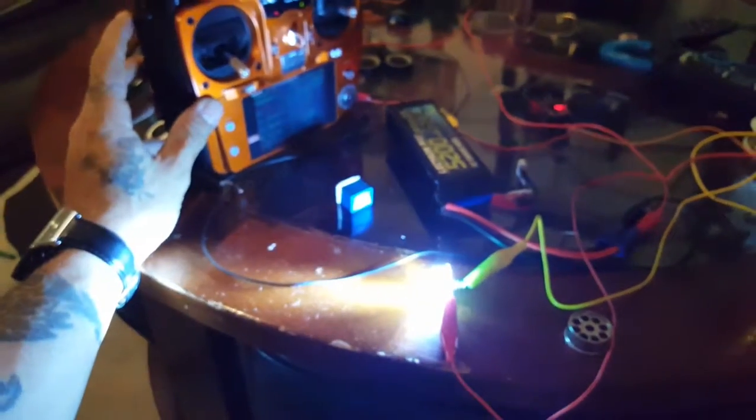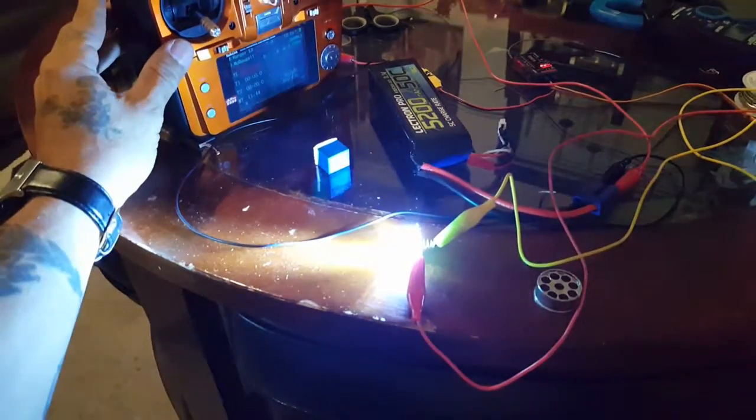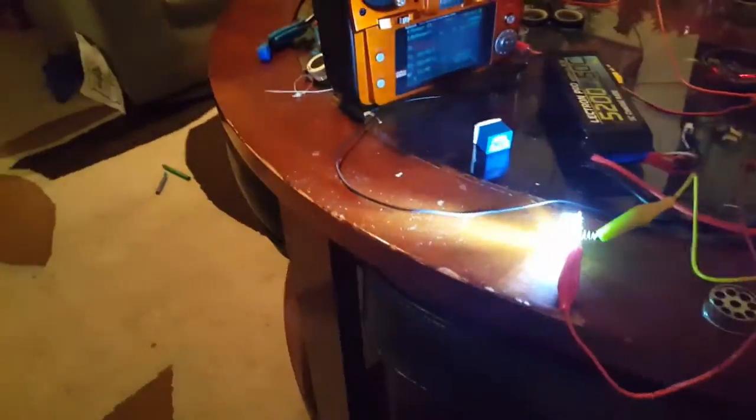When we power up the servo board and go to the transmitter and turn it on, we now have a switch. Focus there — we have a switch, a very bright little light you could use as a landing light, spotlight, or whatever.